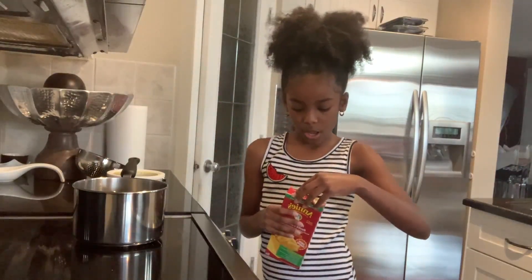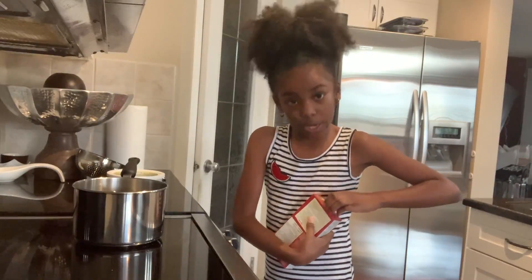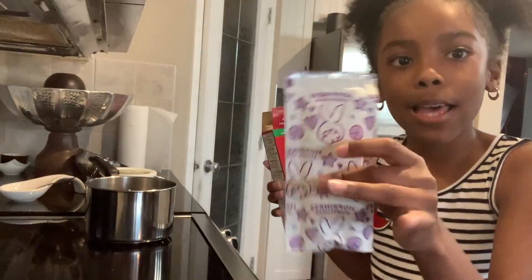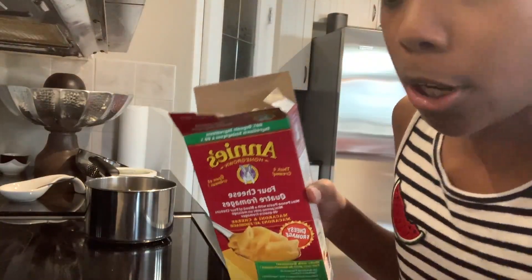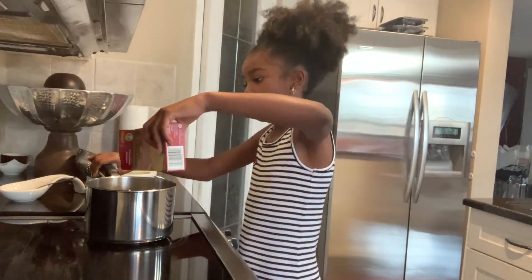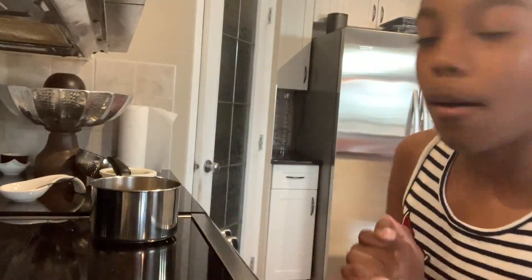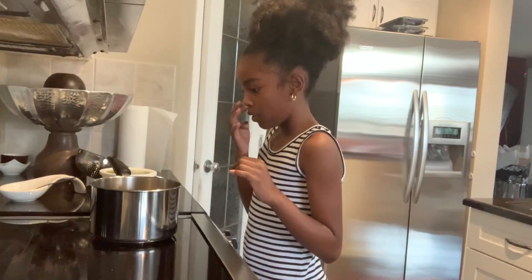So you're gonna grab your macaroni, unbox it, and put the macaroni into the pot. Don't put the powder in yet — that's gonna be for later on. Just put in the macaroni, not the powder. Then you're gonna put some water in your pot and make sure the water is above where the macaroni is.